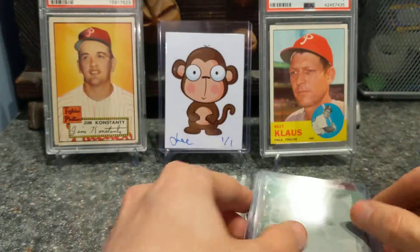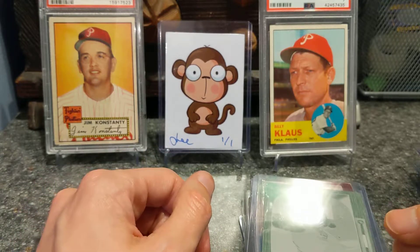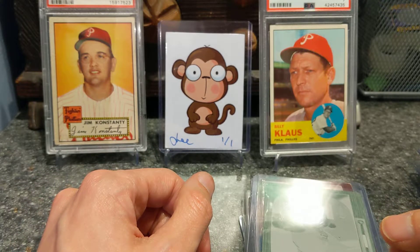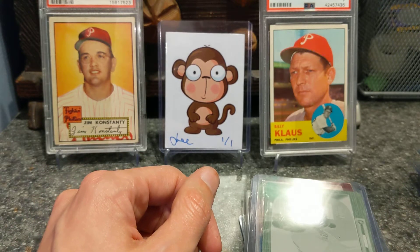So yeah, that's my vintage Phillies PC. Let me know what you thought. I hope you all have a good day, night, evening — whatever time it is where you are. See ya!